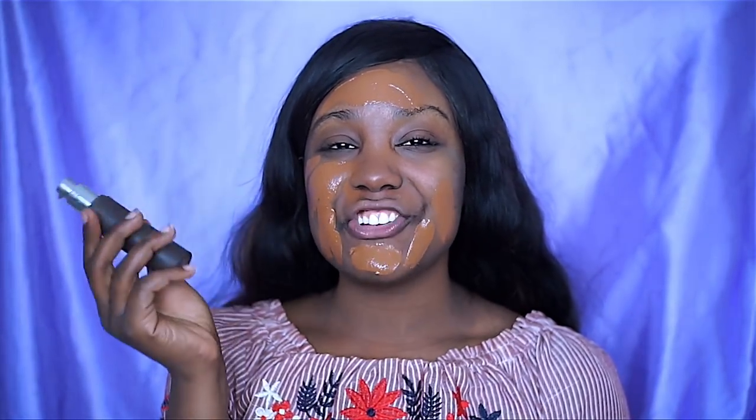So the first thing is I'm applying my foundation — I have a little bit of it on already, but I didn't blend it out yet. This is the Becca Ultimate Coverage Complexion Foundation. It's been my obsession. It's full coverage and it looks mighty good on the skin.